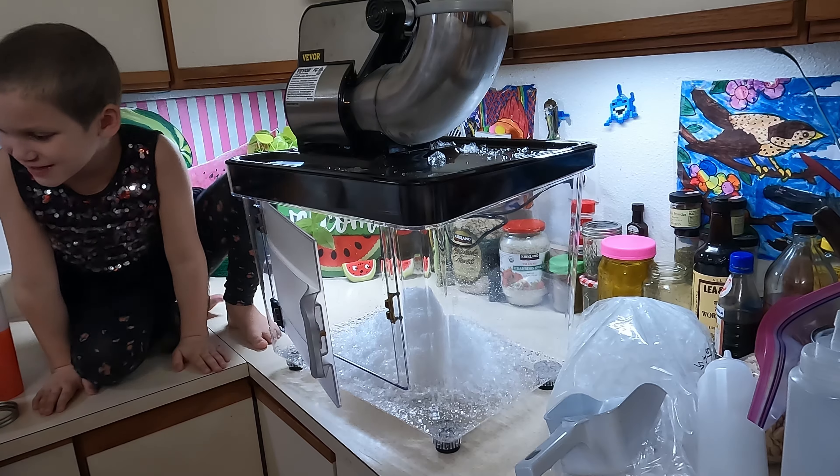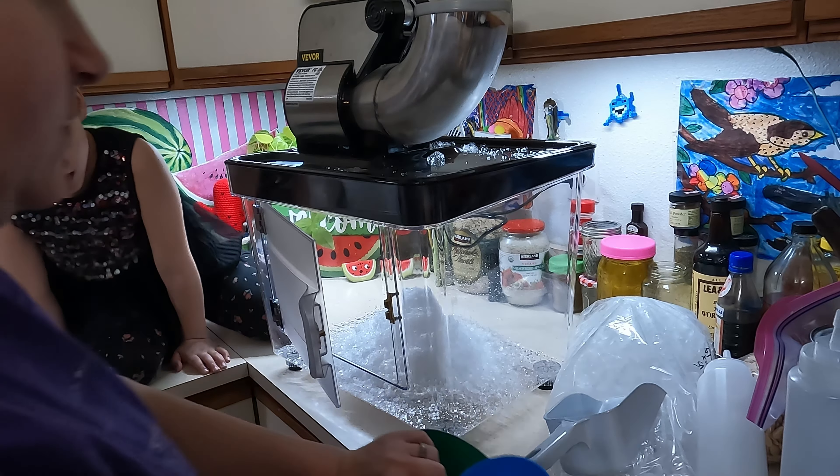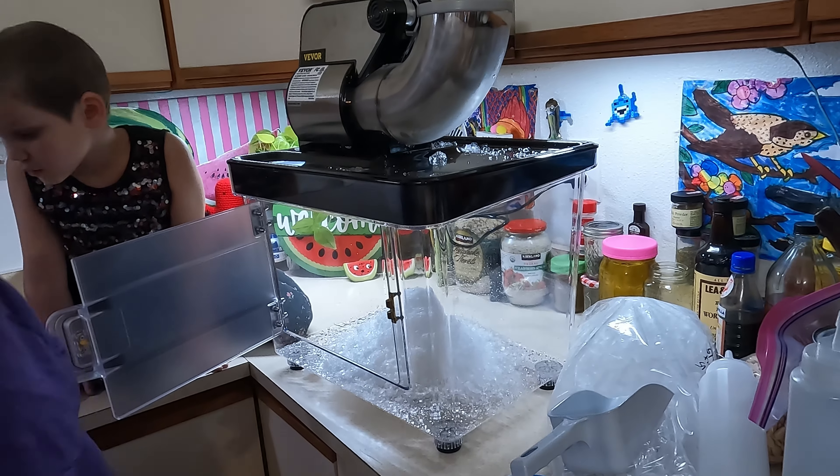Let's just do bowls. We need cups. Let's just do bowls. We don't have big cups — we still got to get cups.